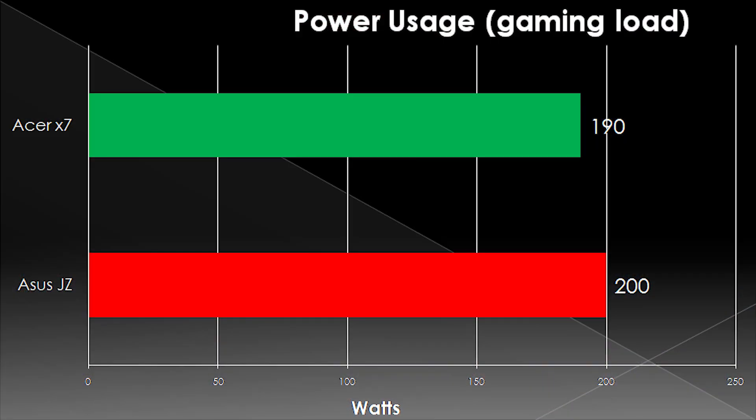I'll start things off with power consumption. I was kind of surprised to see only about a 5% difference between these two laptops, despite the dual GPUs and completely different form factors and all that kind of stuff.